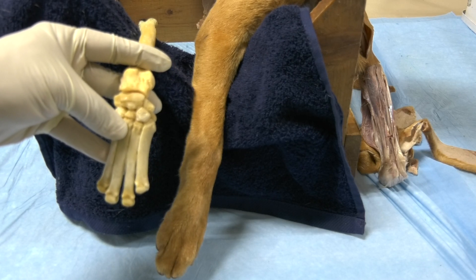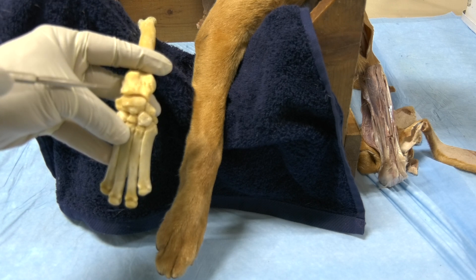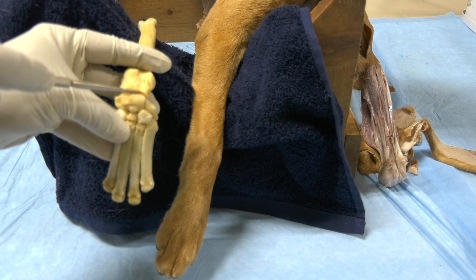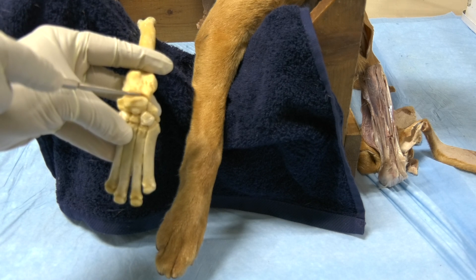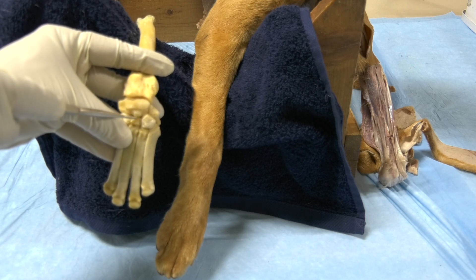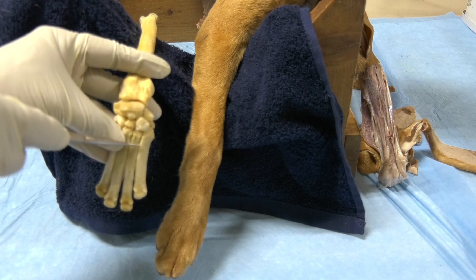When we come to the carpal joint, there are three levels of articulation, which means there are three joint cavities. The first articulation is the antebrachiocarpal, then we have the midcarpal, and then we have the carpometacarpal.